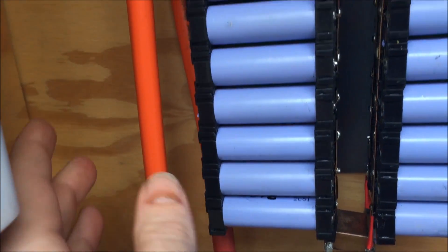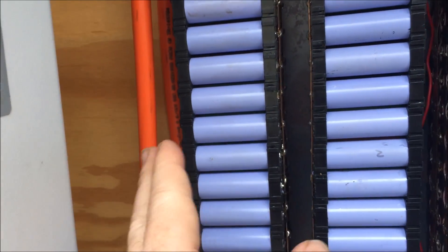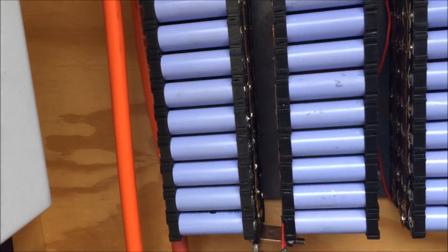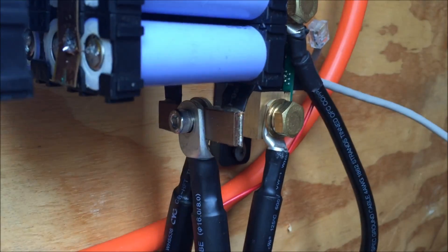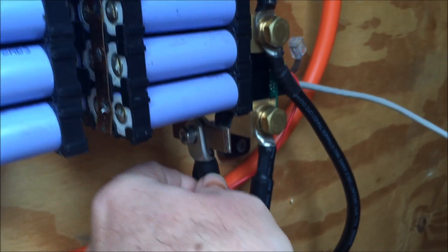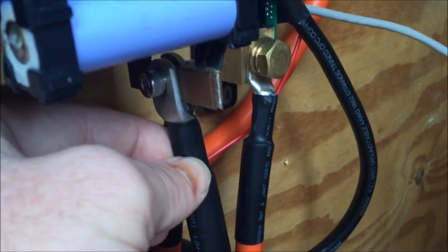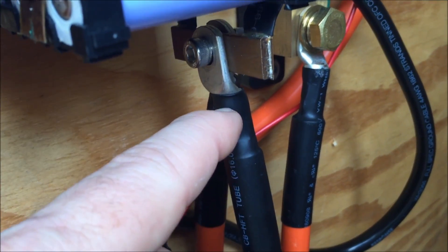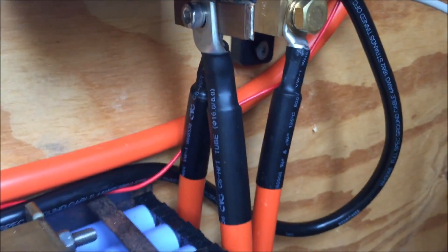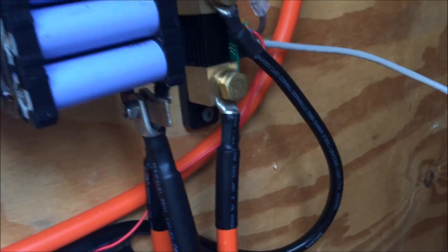The battery cables themselves are 32 millimeter square welding cable from a local welding shop down the road — I think I paid about six or seven dollars a meter, very cheap. The ends I got off eBay, about 40 or 50 bucks for a hundred of them, good value. I have crimped all of these joints with two layers of crimping and then put heat shrink over the top to make it as safe as possible, and that's what the electrician wanted to confirm it was all done right.